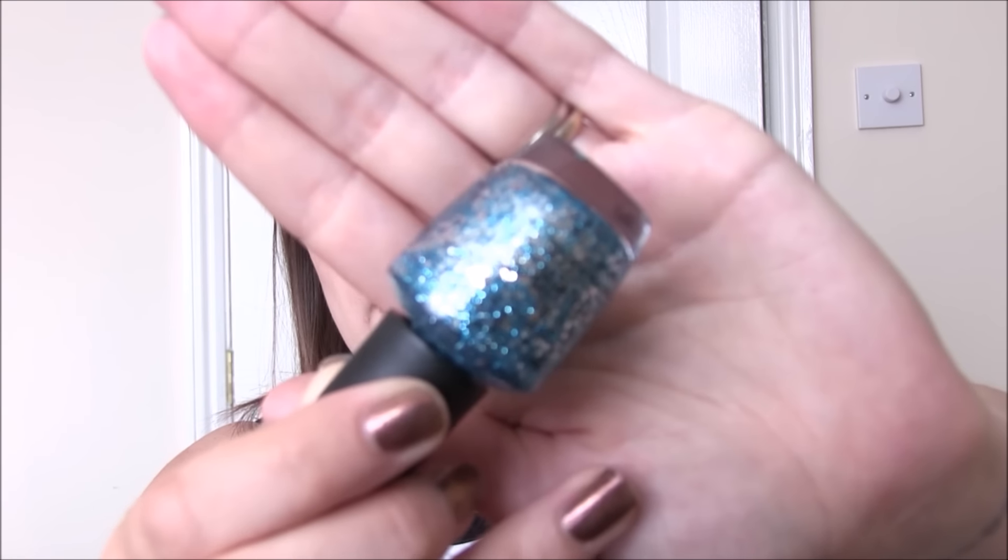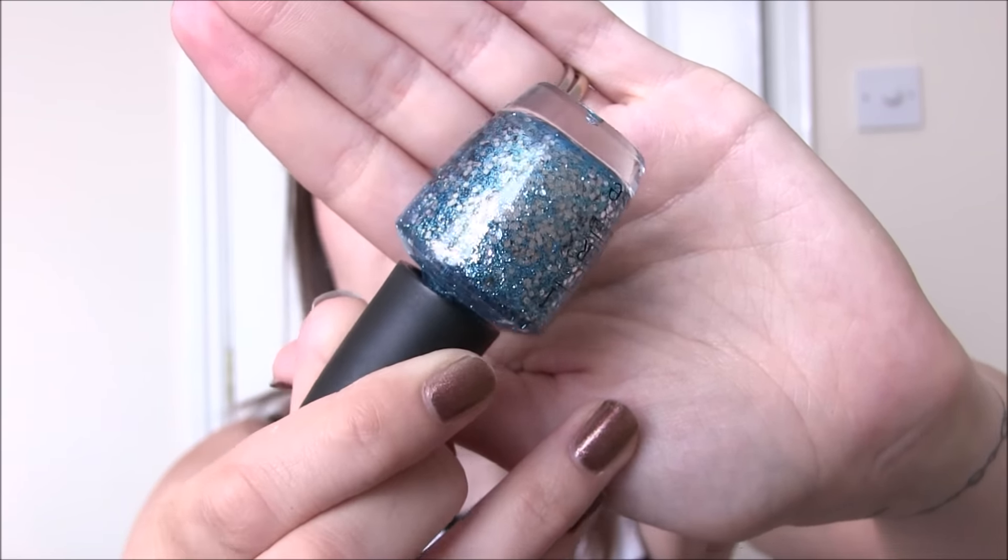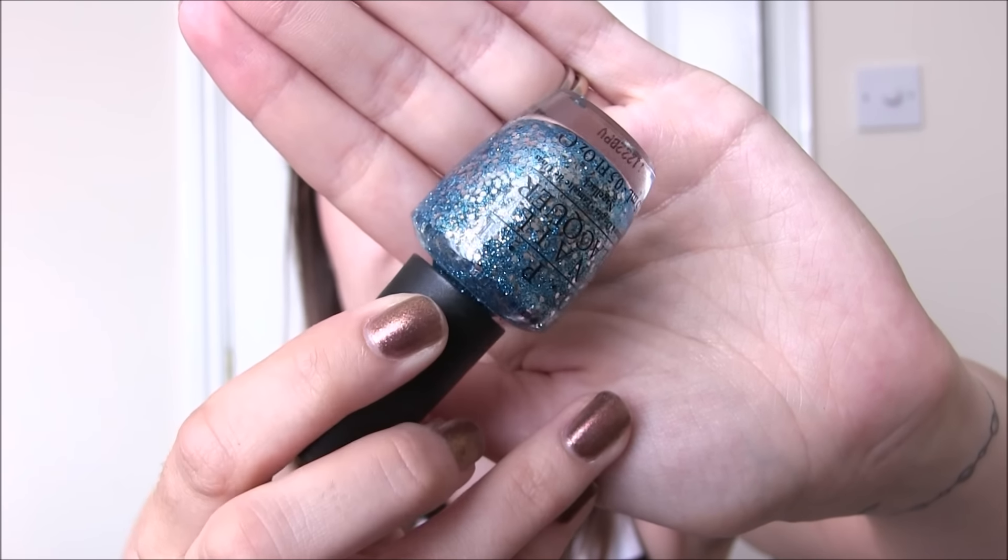From this collection there are four glitters which are all exactly the same formula but in four different shades. The first one was a lemming of mine for a long time and it's called Gon Gonzo. All of these polishes are a clear base — well, originally a clear base; one of mine is slightly tinted now as they're a little old. It's a clear base with very fine micro glitter in whichever colour we're talking about, and then really big silver hexes. In Gon Gonzo it's a lovely bright blue colour with those large silver hexes.